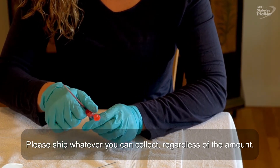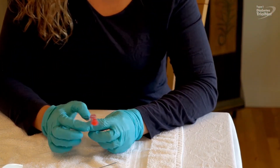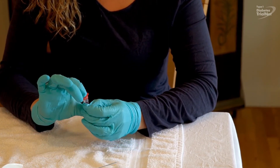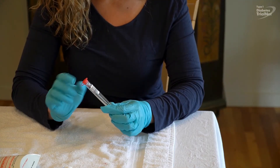If you are using the straw, twist and remove it with its top and discard. Carefully close the tube with the attached cap and gently invert 8 to 10 times. Place the collection tube into the barcoded test tube holder.